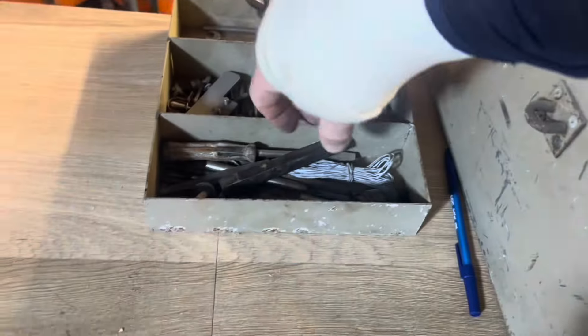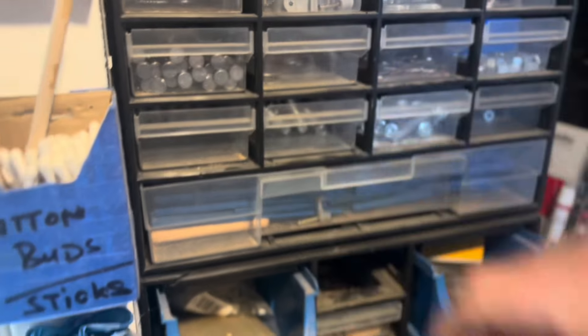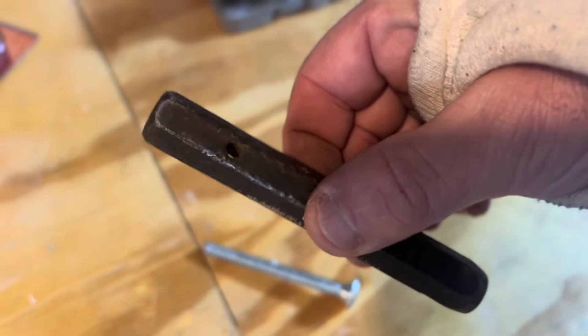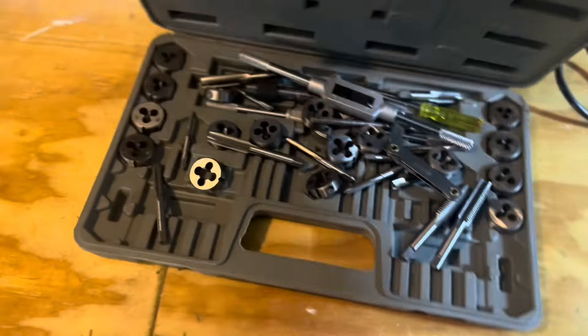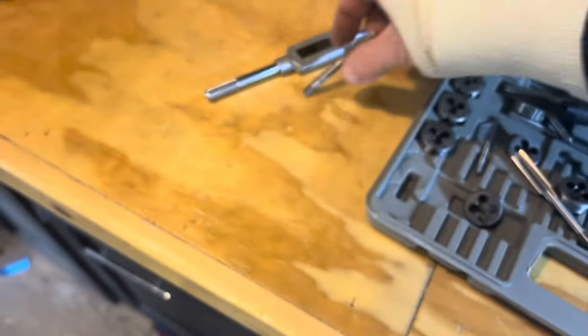Looking through this old toolbox I found what I think is a hole punch — a raw plug number 14. I also found a coach bolt I was going to use for the screwdriver part. I was going to put a pin through that hole and pin it over, but I decided instead to thread it, so I got my tap and die kit out — and it spilled all over the place, hence the mess.